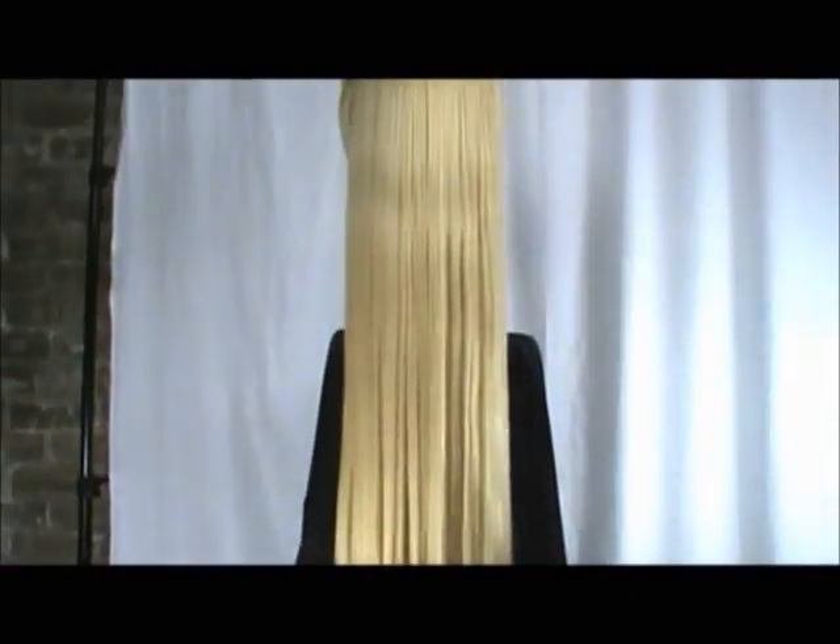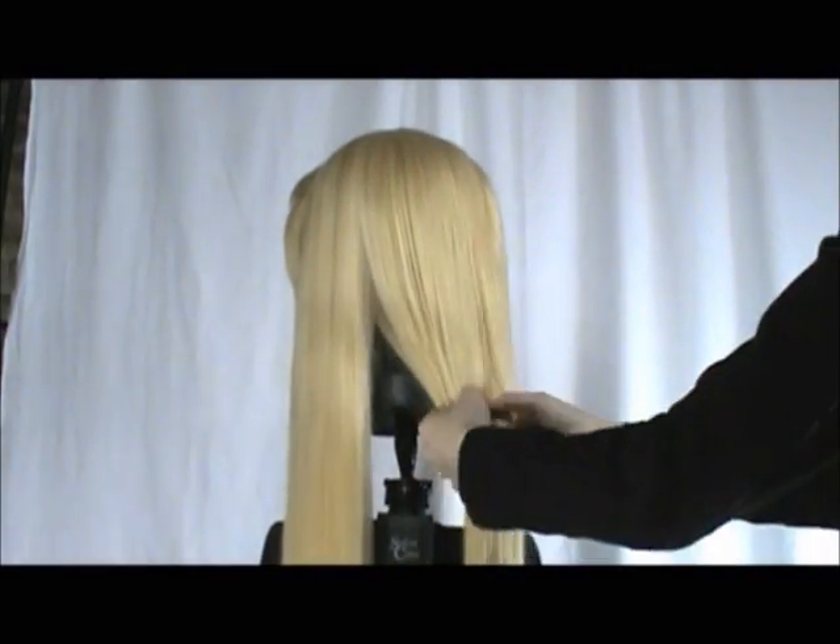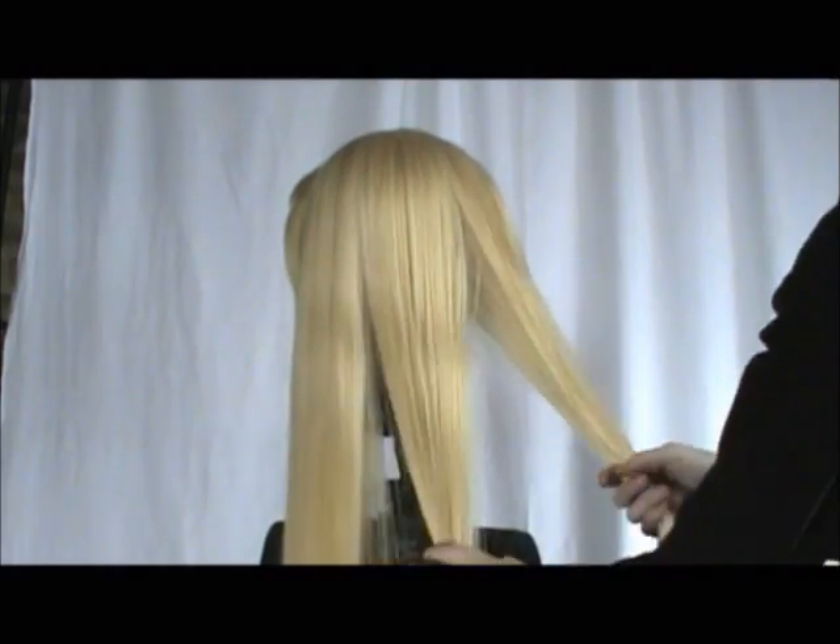So now my Delilah is as good as new. With long wigs, it's recommended that you tie the hair or braid it so that it won't tangle easily while in storage.